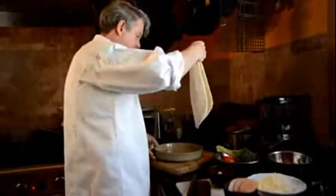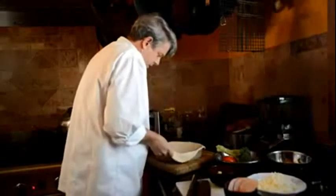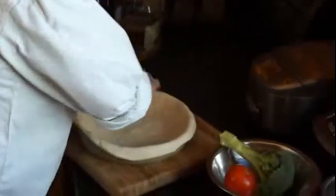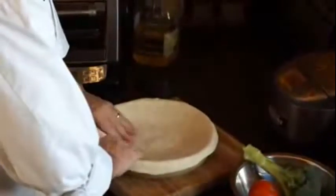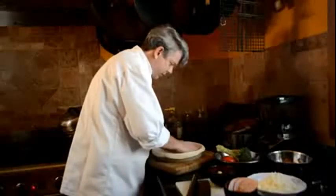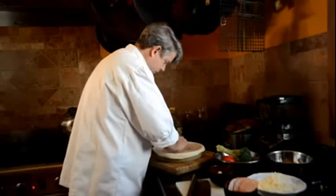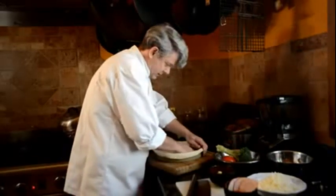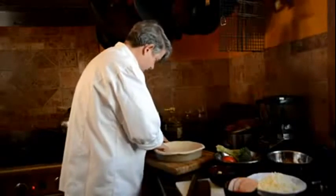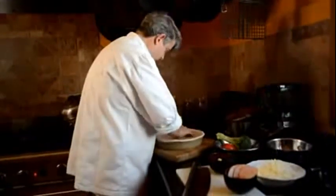Let's put the dough in the pan — I think it's just going to be big enough. Right now I'm just going to let it hang over the edge a little bit. It wants to pull in, so I stretch it out to the corners and let it down into the corner of the pan, keeping it right up on the edge. This is sort of a pizza pie — a deep dish pizza pie.